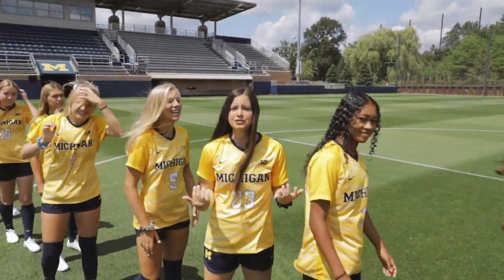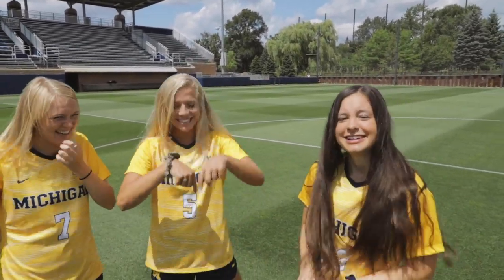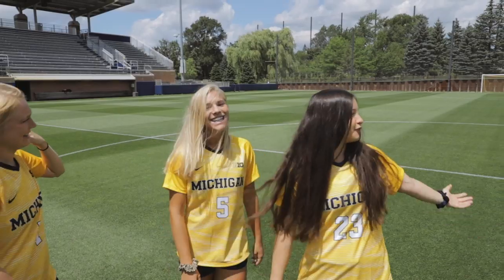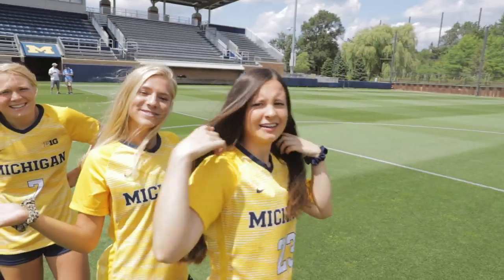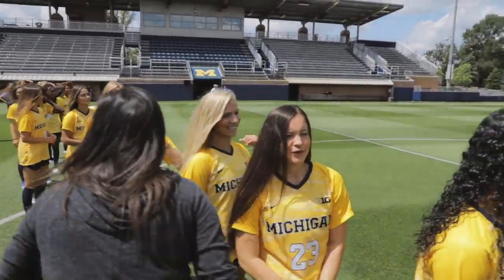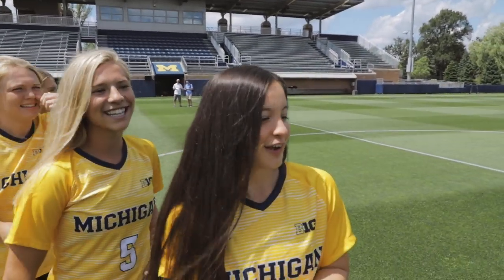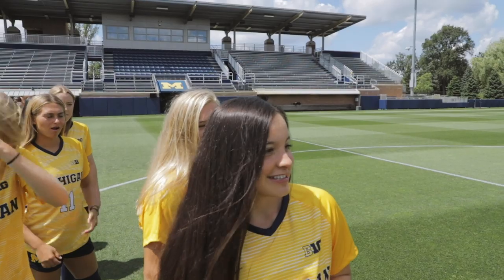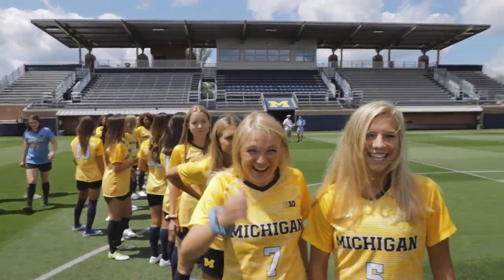Hey guys, welcome to our Photoshoot Day vlog. This is the team shoot. Like and subscribe. Just look at this beautiful field. That's the real start of the show. This is our team picture. It's going to be fun to have us all back together. It's a good start of the season, so just tune along and it's going to be fun. First game next Friday. Everyone show up. Show out.